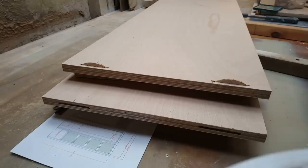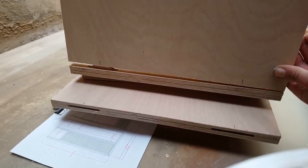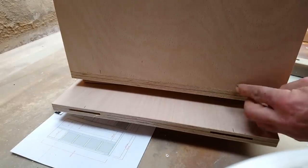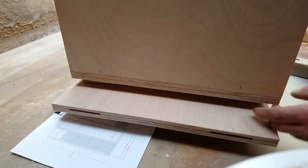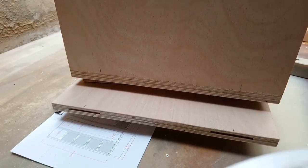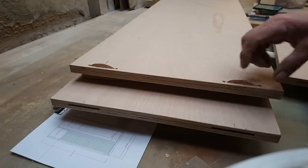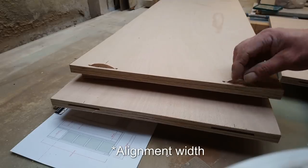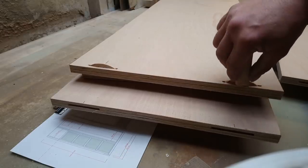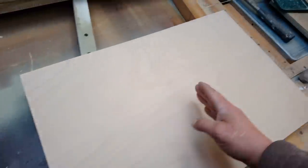The biscuits add some strength but they're more for alignment in this case, because these boards are sat on like that - absolutely flush. When I put screws in I'll put a screw in each end and one up the middle, but because they're sat on they're not going to go anywhere anyway. One day I'll buy a little domino, but with a biscuit I've got almost that much holding power. What I need to do is work out the height.